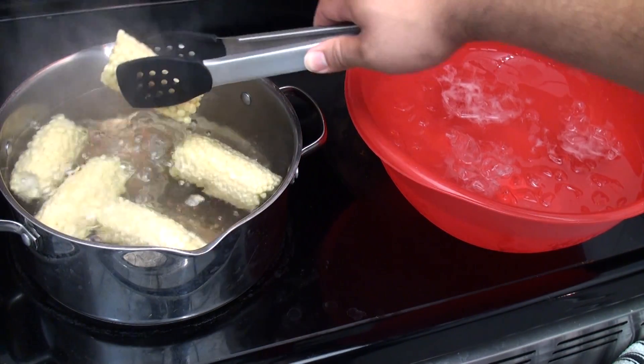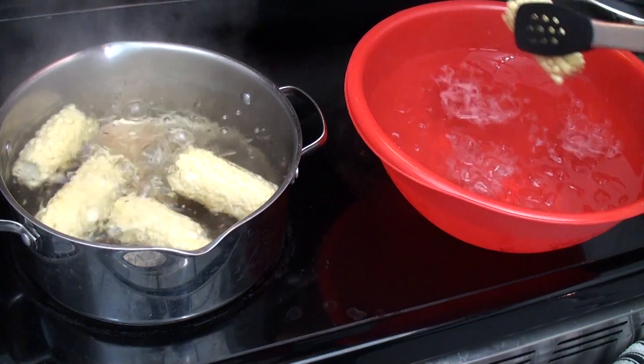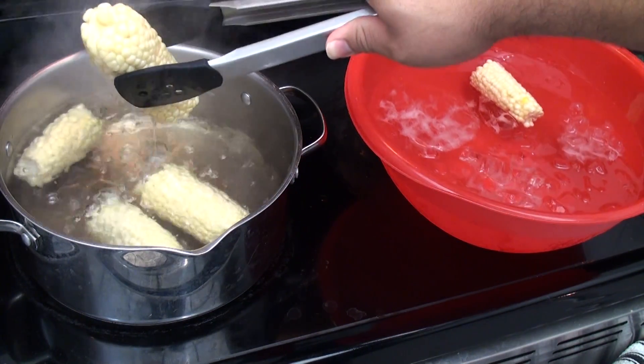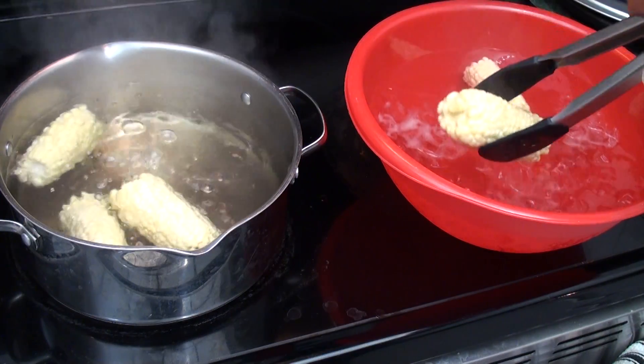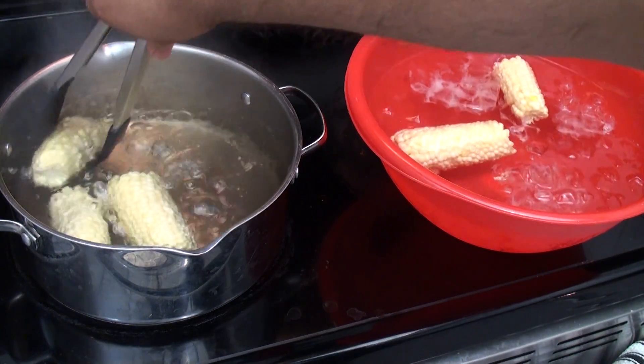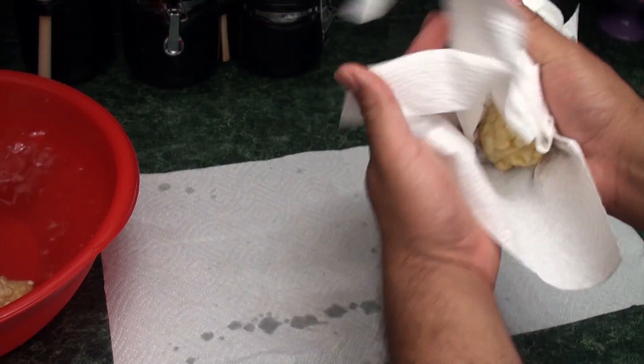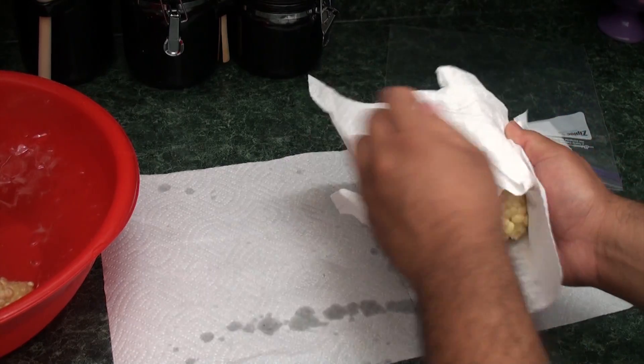Remove the corn and place them in an ice water bath to rapidly stop the corn from cooking further. Once they've cooled, dry your ears and place them into freezer bags for storage.